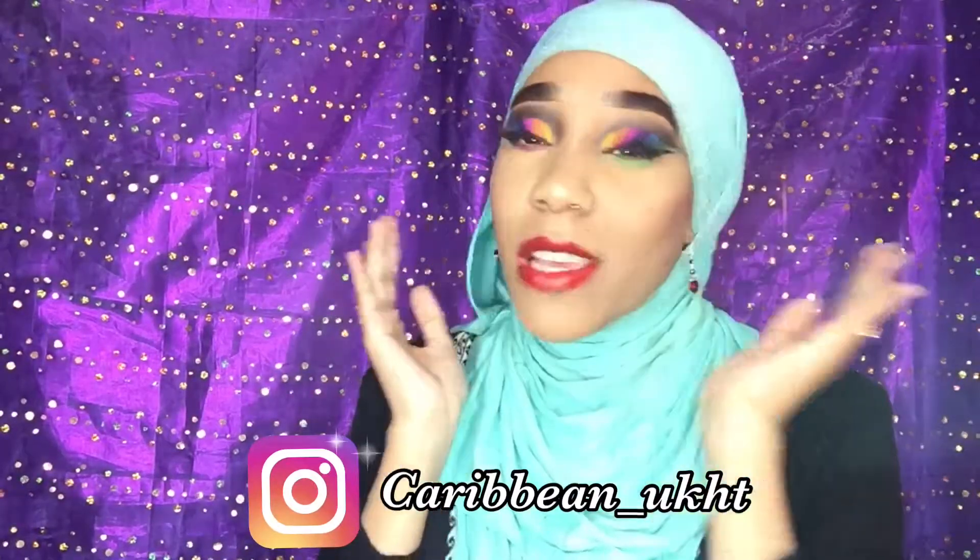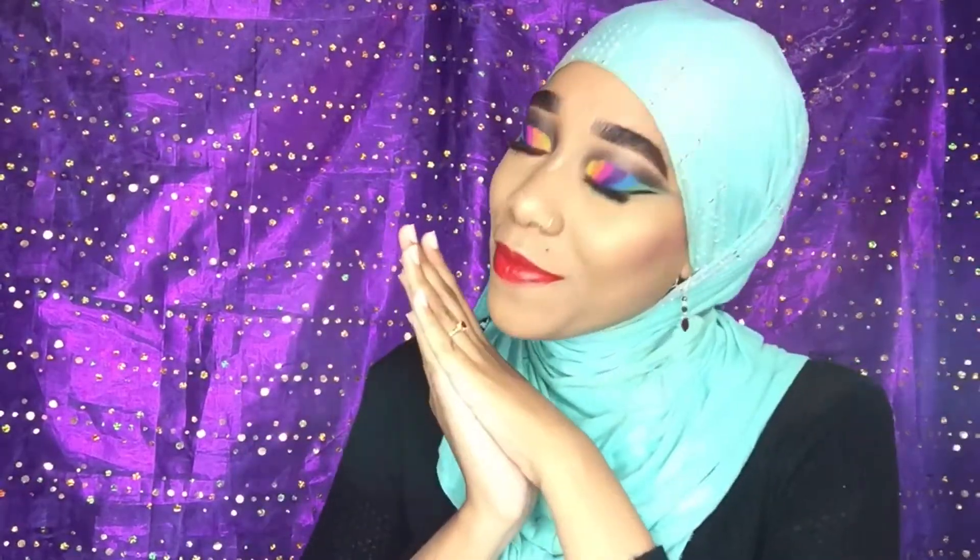If you guys would like to see how I achieve this look right here — it's extremely colorful — I suggest you hit that subscribe button and that thumbs up button. I shall see you guys in Thursday's video, so until then, bye guys.